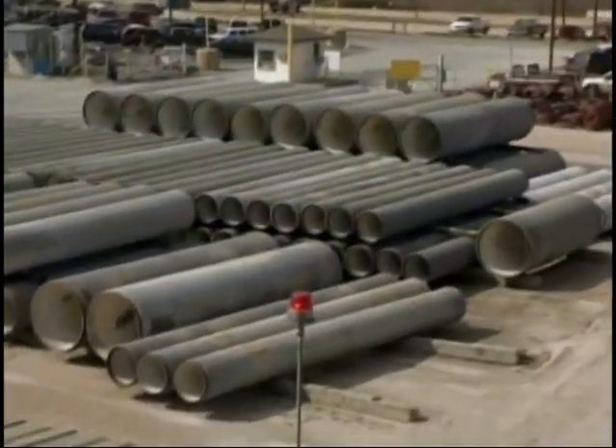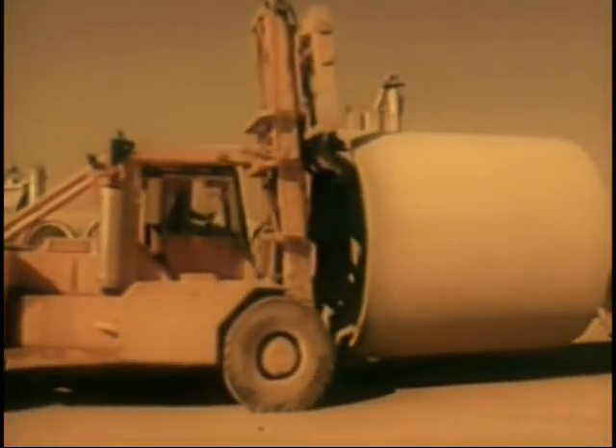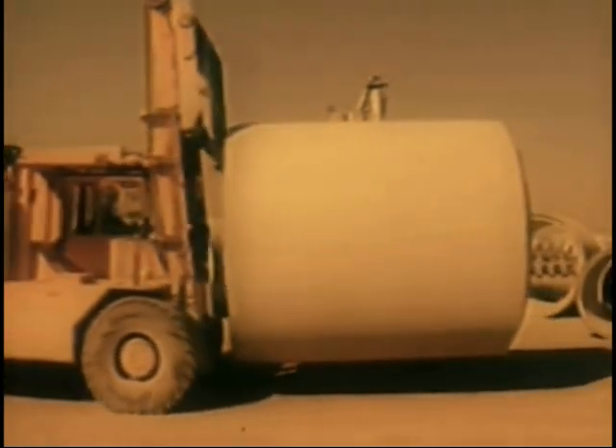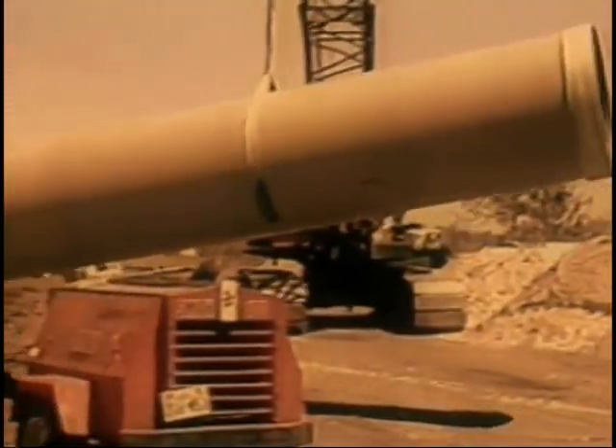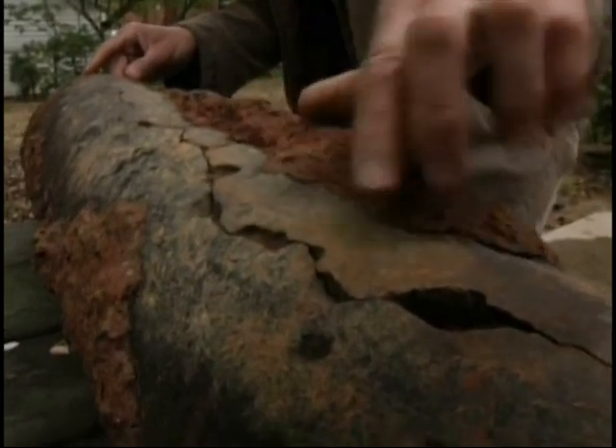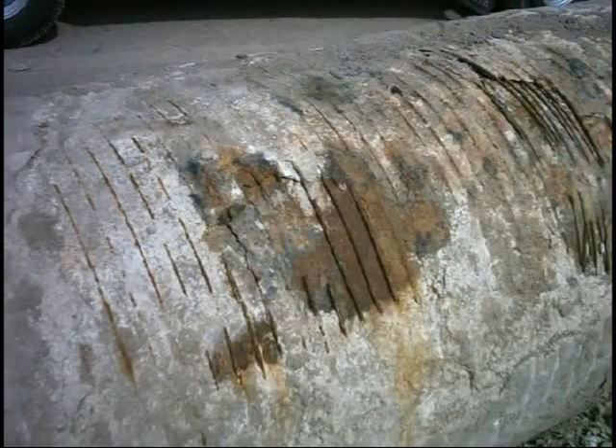Sahara can be used in any pipeline at least 12 inches in diameter, and of any material and shape. On pre-stressed concrete cylinder pipes with embedded concrete cores, Sahara has been used as an indirect method of determining the structural state of the pipes. Small perforations in the steel cylinder that are leaking water are a clear indication of structural problems in the pipe.